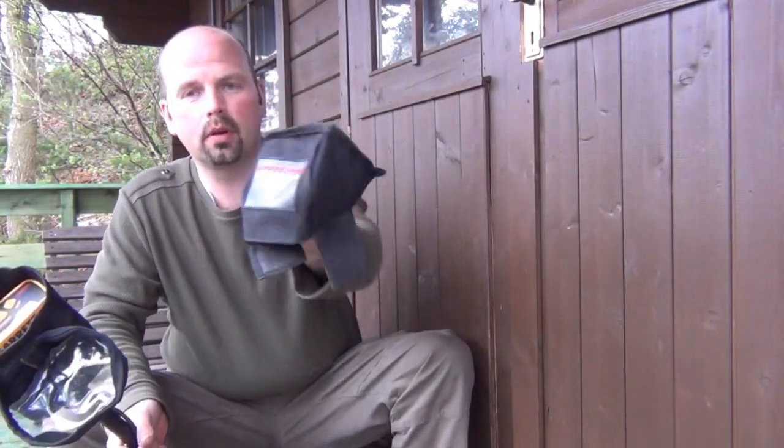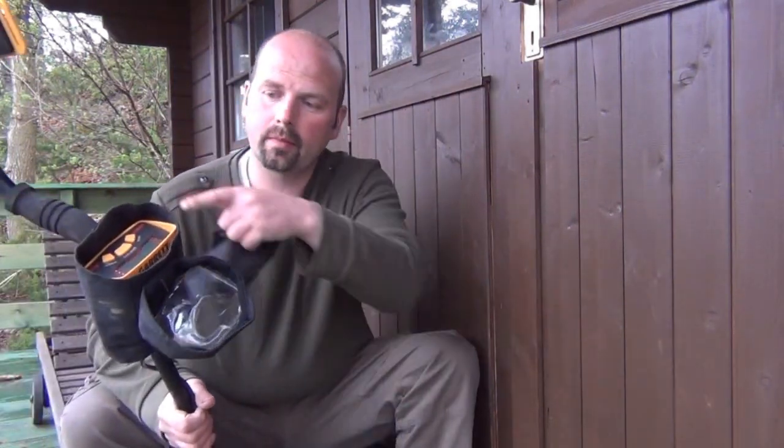Hello there. This is a quick product review for the Protectors box cover for a Garrett Ace 150. It also covers the 250, 350, and Euro Ace.